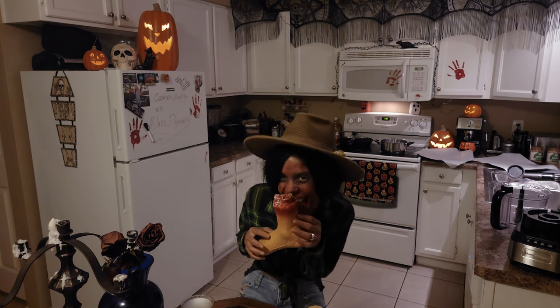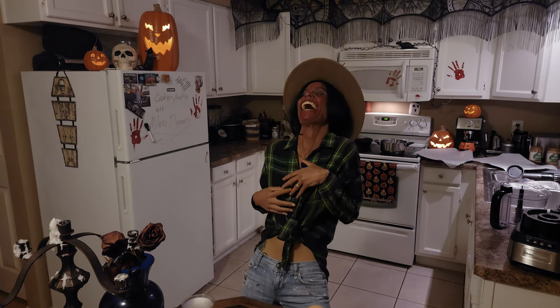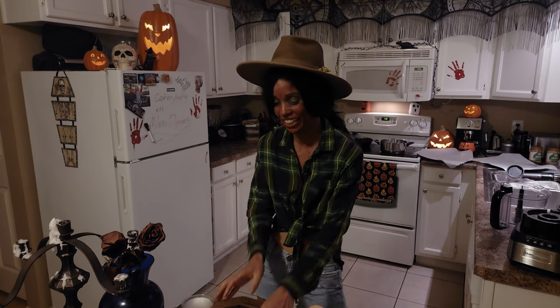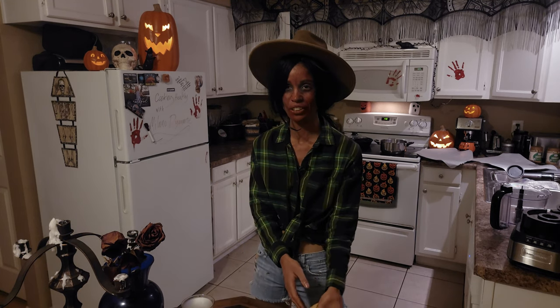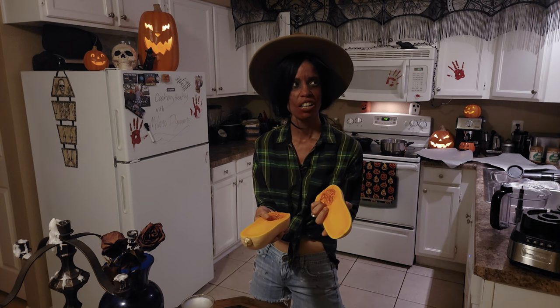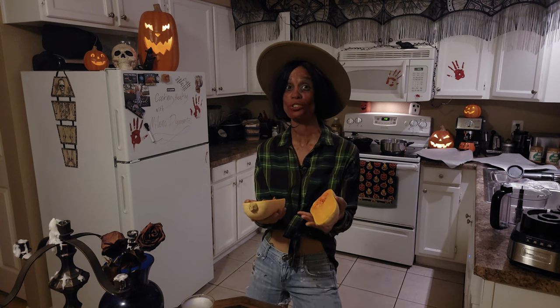Welcome back everyone, it's MilanoDynamite's Halloween special. Today we are going to do squash — squash soup.